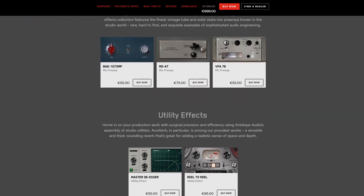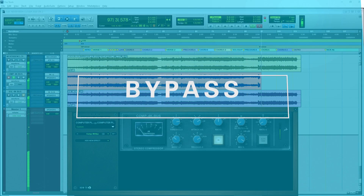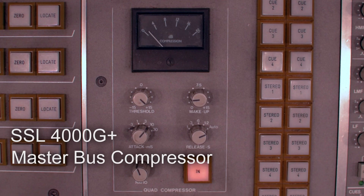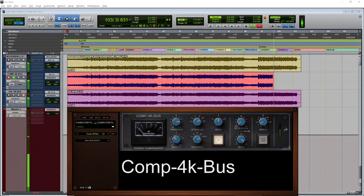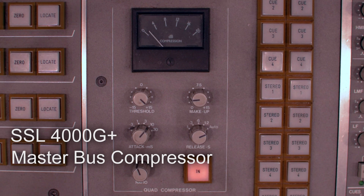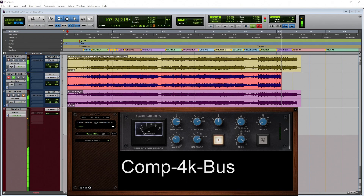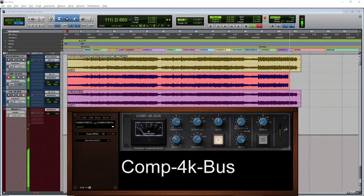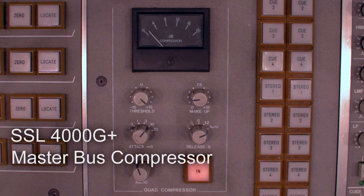Most of those effects are hardware emulations. We have some of those here at the Synergy Studios and we will compare them to see how close they are. First, let's listen to the master bus compressor of the SSL that's right behind me on a mix. Now let's try the compressor from the channel strip of the SSL 4000 on a snare drum.